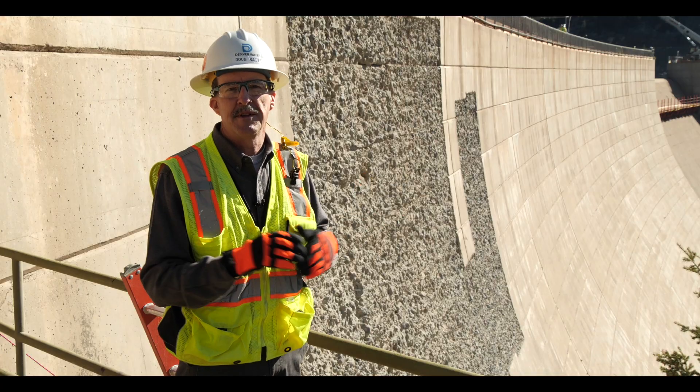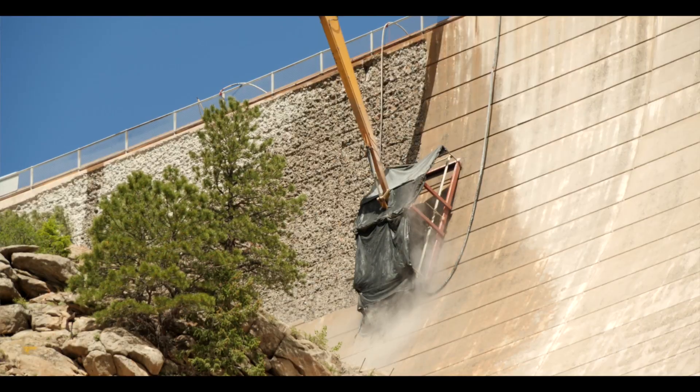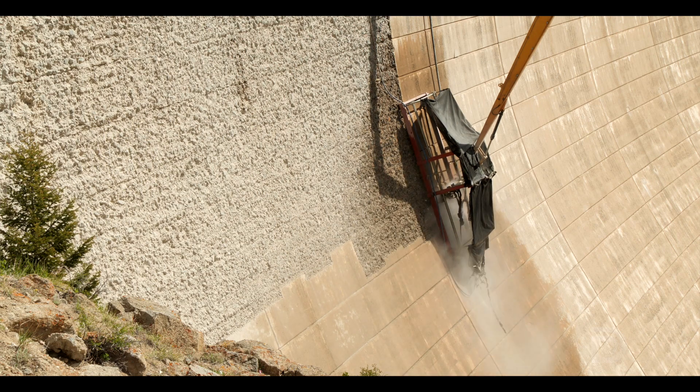The total area that we're going to treat is about 200,000 square feet. We're about 1,500 feet through it right now as we've developed our process, and it'll be several months of work to get through the entire hydro blasting process. Every surface of the dam that gets new concrete will be treated with this process.